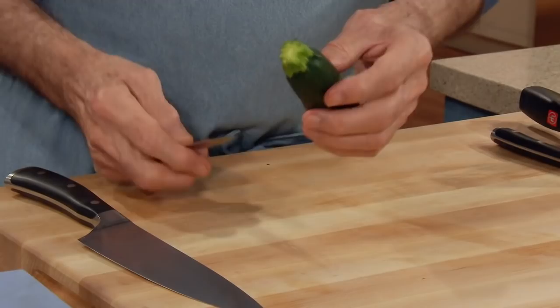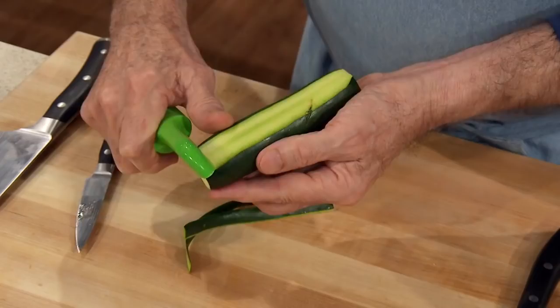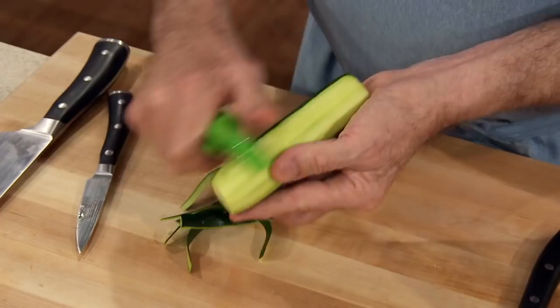If you want to learn, practice with something like a cucumber or a zucchini. If you want to peel it, like you peel a carrot, first you cut the end off it. With your vegetable peeler, if you cut the end off, you establish a platform. Then you can do one streak, one streak, instead of going this way and that way and cutting the end and finishing it up.